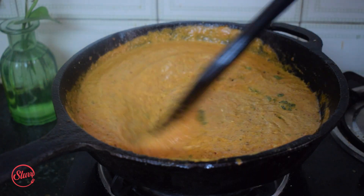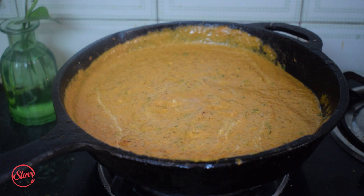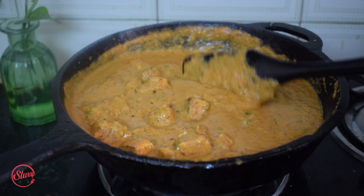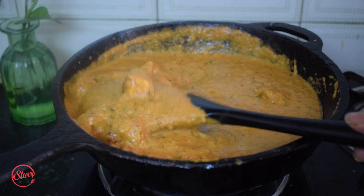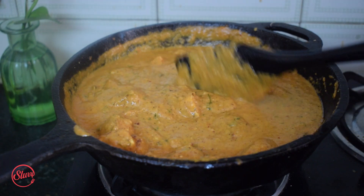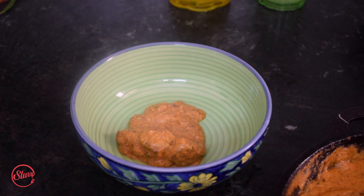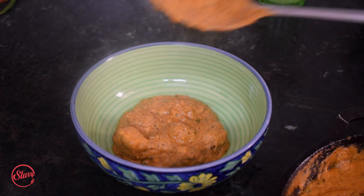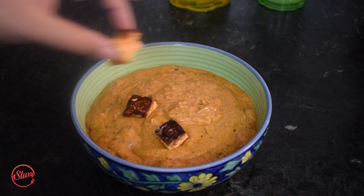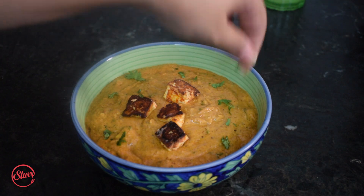Just look at that — so, so good! Now I'm adding the fried paneer and mixing it in. That's our paneer butter masala — it looks absolutely out of this world! I'm letting this simmer for about five more minutes. Just look at that thick, luscious gravy — the paneer pieces have submerged. I'm placing some pieces on top, adding a little coriander on top to garnish.